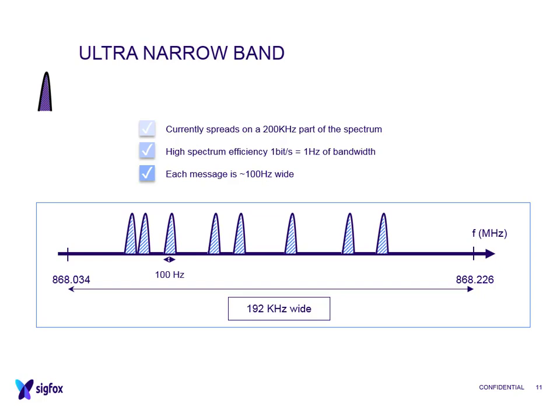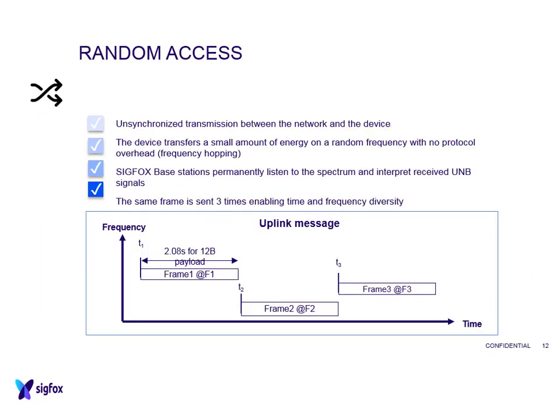Those 100 Hz channels are spread across only 192 kHz of spectrum. We can pick the frequency somewhere between 868.034 and 868.226 MHz, and select where within that small area our 100 Hz signals will be located. We also have the ability to do frequency hopping - the same frame is sent three times on different frequencies to ensure the message gets through to the various base stations, and this random access makes the signal quite difficult to jam.